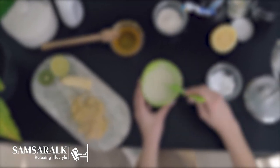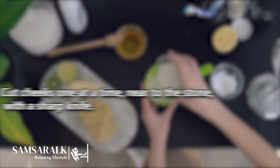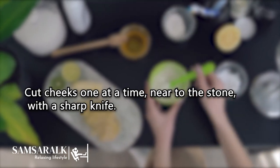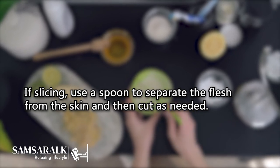Preparing mangoes — Sliced: Mangoes should be held upright with the stem pointing up. Cut cheeks one at a time, near to the stone, with a sharp knife. If slicing, use a spoon to separate the flesh from the skin and then cut as needed.